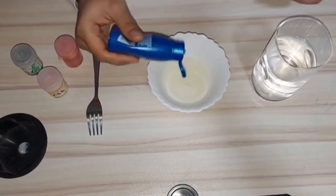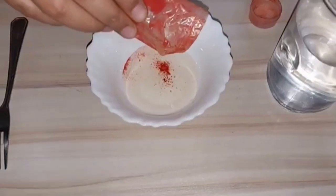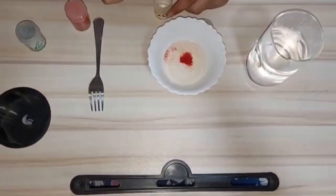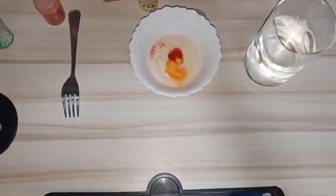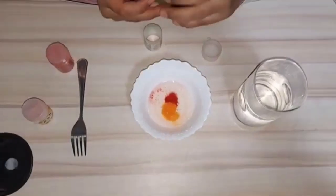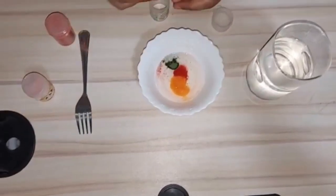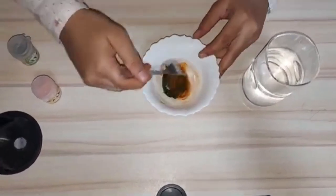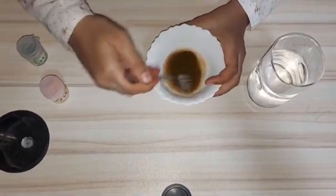Now let's perform the same experiment with food color powder. Before I used food color liquid, but now I am using food color powder to see if the same result happens. Here I have taken yellow, red, and green food color powders and I am mixing them together.